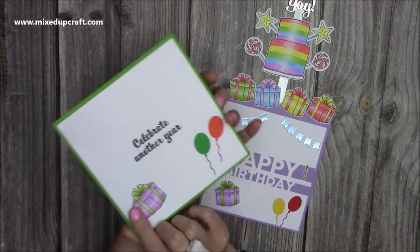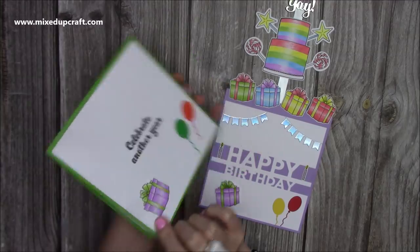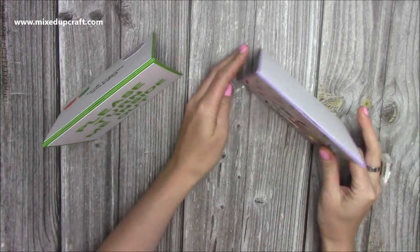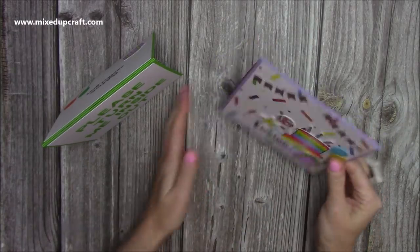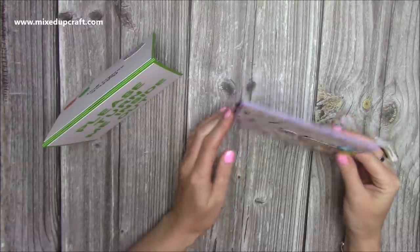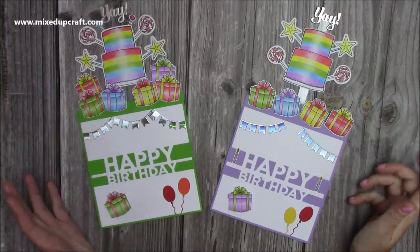And then you have your room on the back here still to be able to write your message. Now if that person decides that they just want to have it like that, then that's when you would want to decorate the front. There's a few things to kind of think about — it's up to you if you do want to change that. Let me show you how to make it.